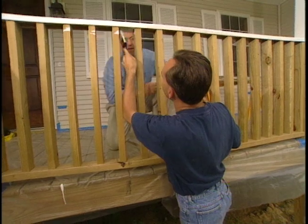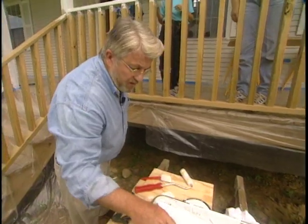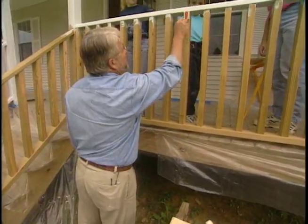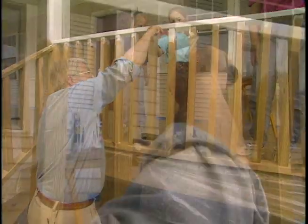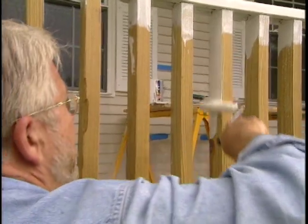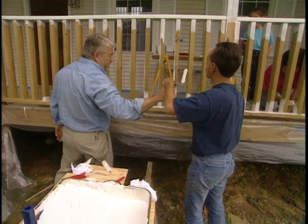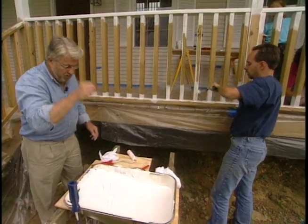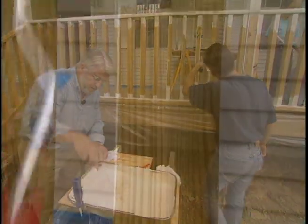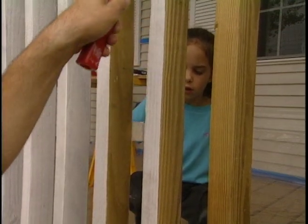A brush is the best tool for the underside of the railings. For the small vertical posts or balusters, we use a variety of tools, beginning with a small pad which is perfect for applying stain to the ends. This offset roller turns out to be an excellent tool for reaching into that narrow space between the balusters. Then for the face of the balusters, we go back to the regular roller. Finally, we work the stain into the pores of the wood with the painting pad.